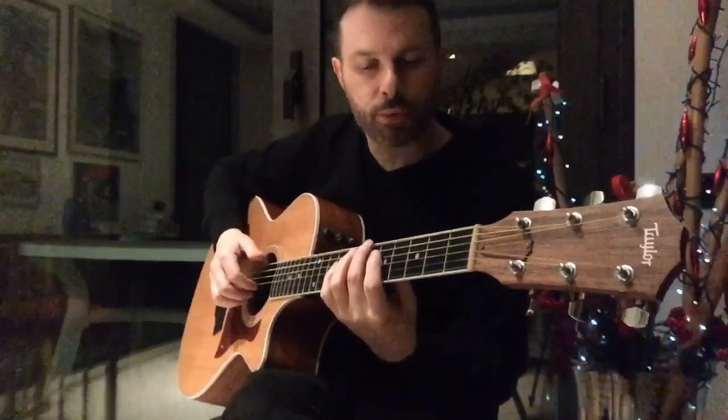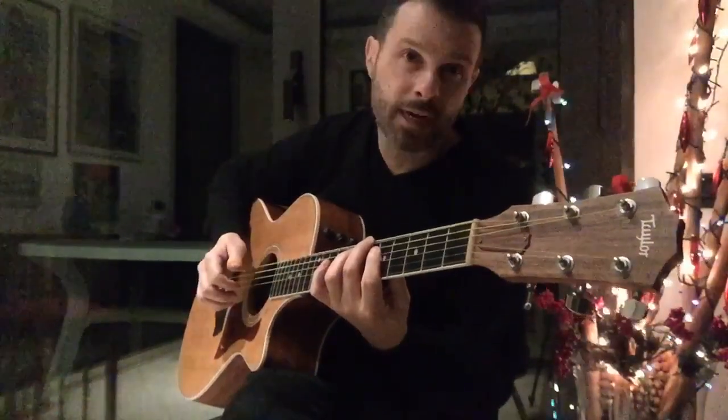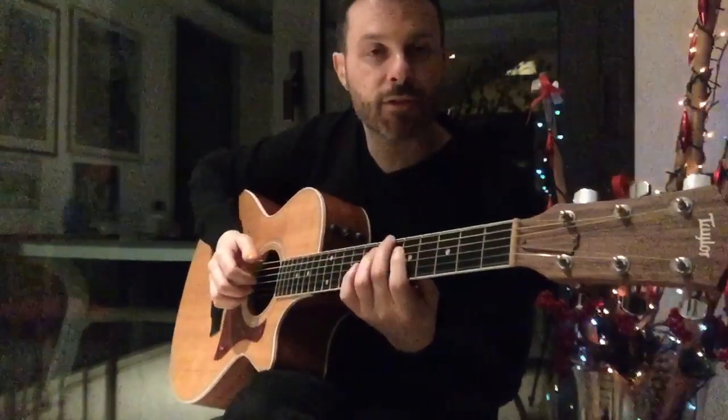I change a little bit here. I put a B flat on the bass. So it's actually a C13 with a 7th on the bass.